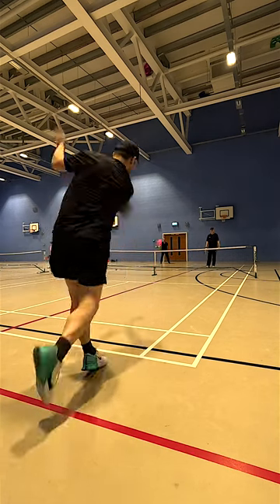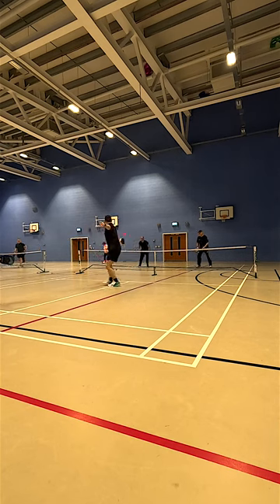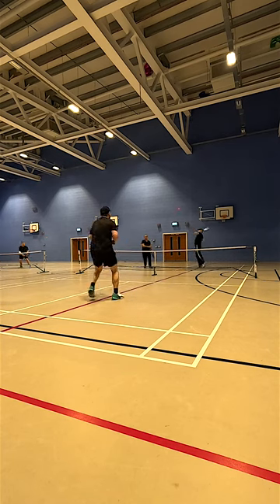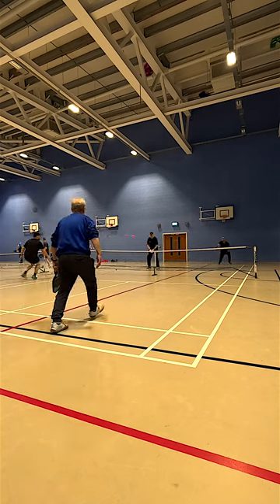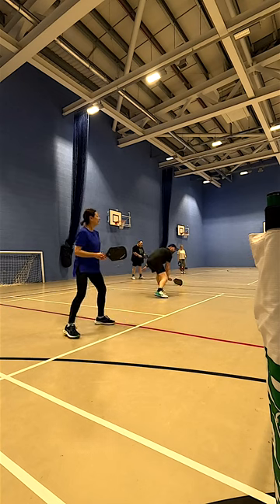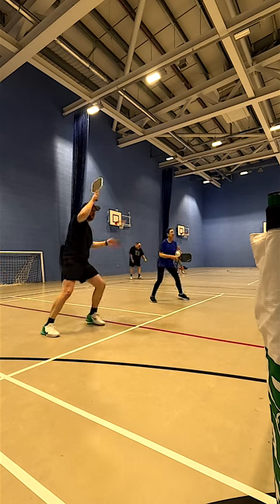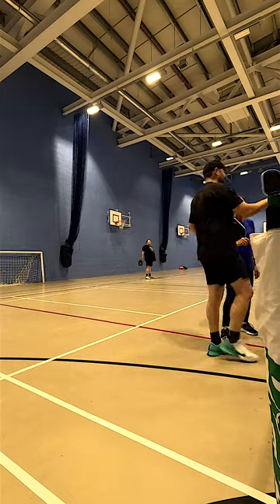When it comes to power, primarily my serve — I try and hit it quite powerfully — the Double Black Diamond edges it. But I felt the Loco was faster and more agile at the net. And in terms of control and soft play, they're both incredible. Incredible finesse and touch at the net when either reaching or on resets — it just felt like it went where I wanted it to go, in the same way that the Double Black Diamond did too.